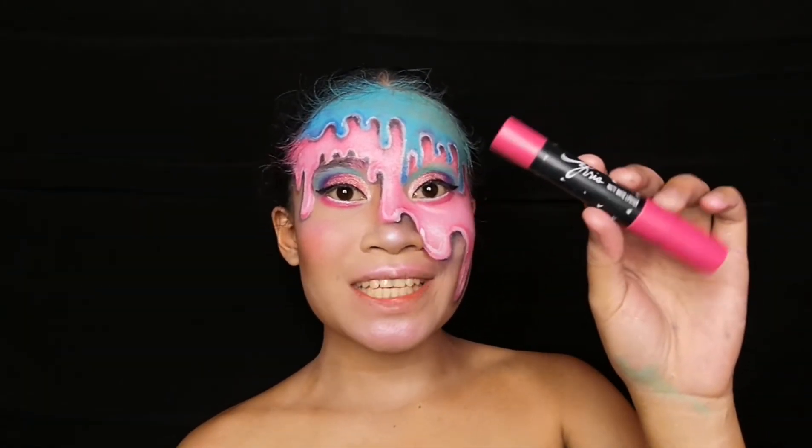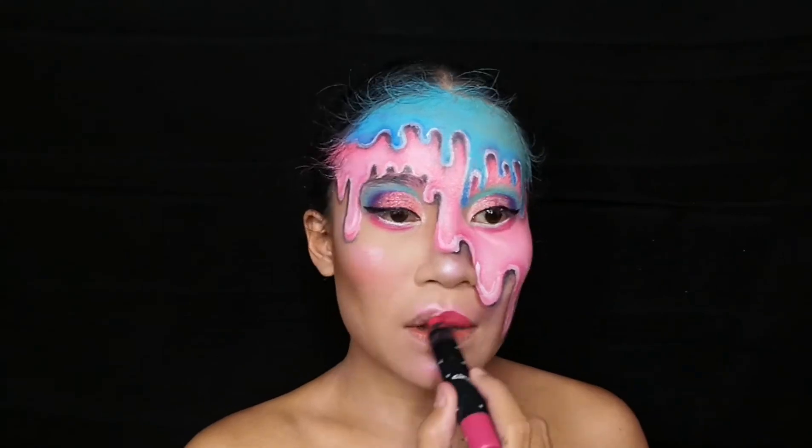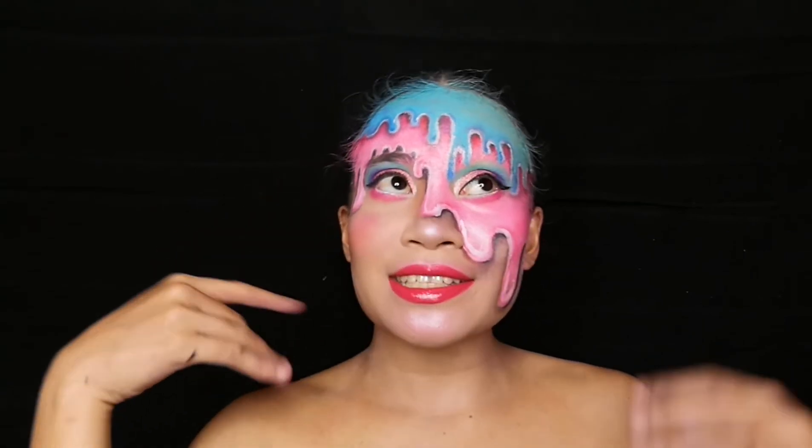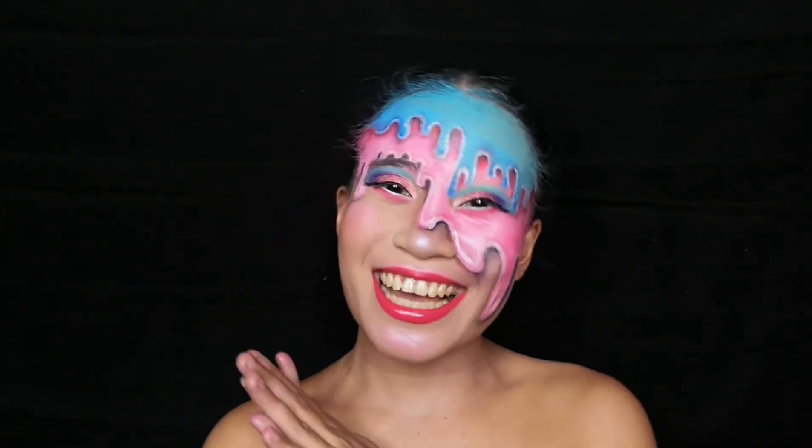For my lips I'll be using this crisp matte lipstick. So I'm just gonna do the brows in here and then put on eyelashes and the look is done.